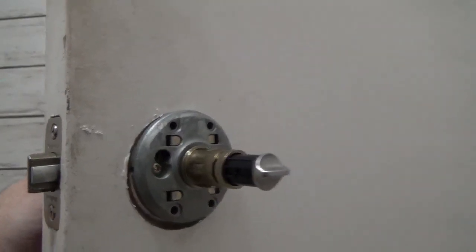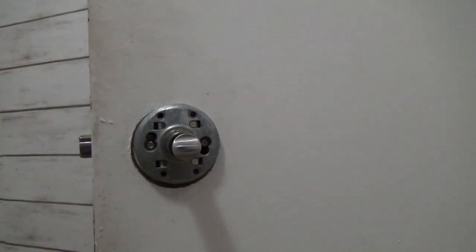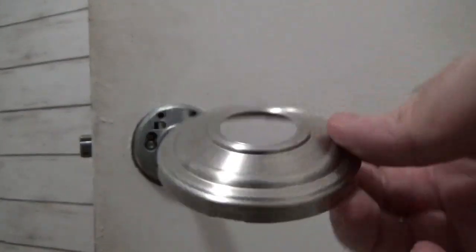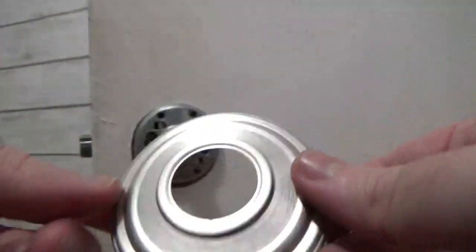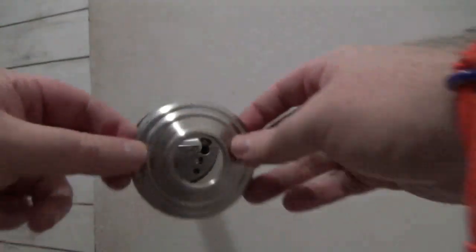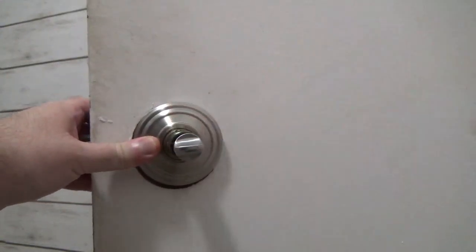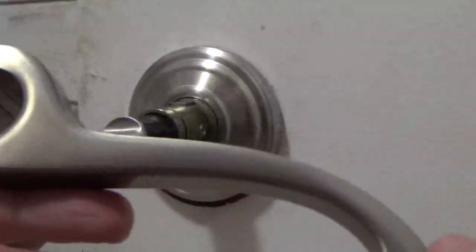Welcome back. As you can see here, this lock is almost done with the installation — it's a matter of putting final touches. Some locks may have loose designer rose plates. For these kinds of locks, snap it in. These will hide the screws for extra security. The rest is self-explanatory.